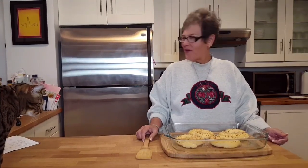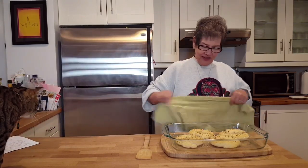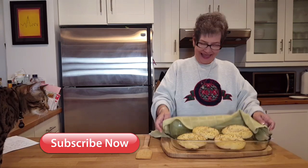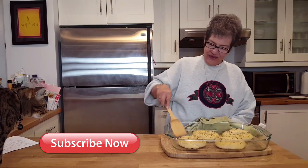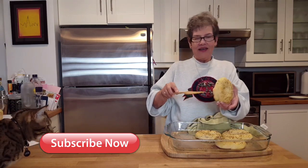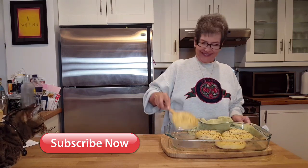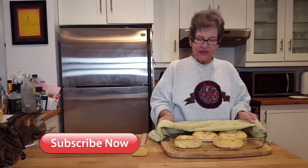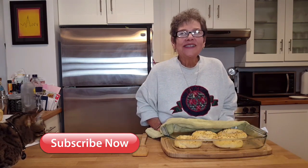Our bagels are done — I want you to see how good they look. Isn't that beautiful? There they are, perfect. I hope you try this recipe soon. Remember, Jesus is the bread of life — so God bless you real good. I'll see you next time, bye bye.